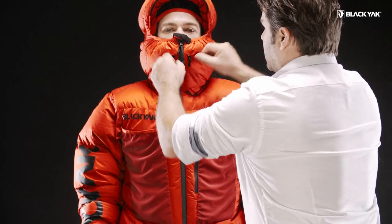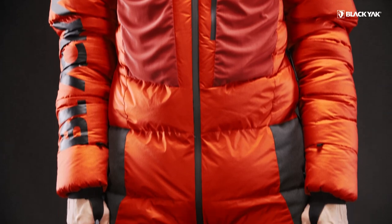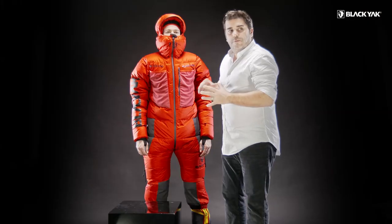You've got adjustment possibilities, hood shaping possibilities, and this very long center zipper that extends underneath the crotch and around to the back for when nature calls.